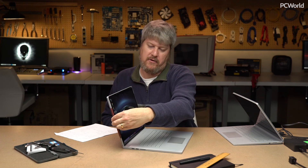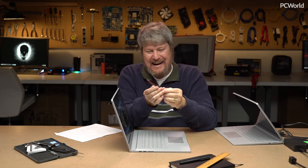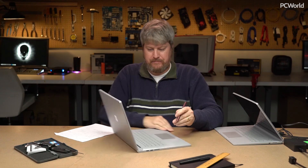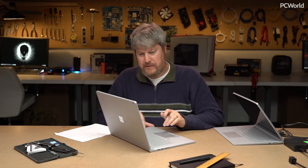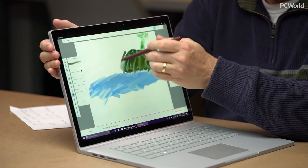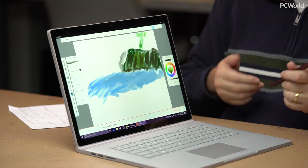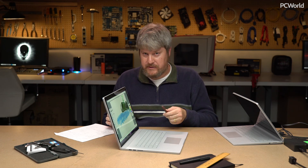We also have a new Surface Pen. It's what they call a Next Generation pen, with 4,096 levels of pressure. One thing I've always liked about the Surface Books is that you can draw very nicely on the display — everything syncs up well, and you can erase using the pen too. This is certainly one of the things I like about the Surface Book 2. It doesn't come with the pen, though — that'll be a separate purchase.